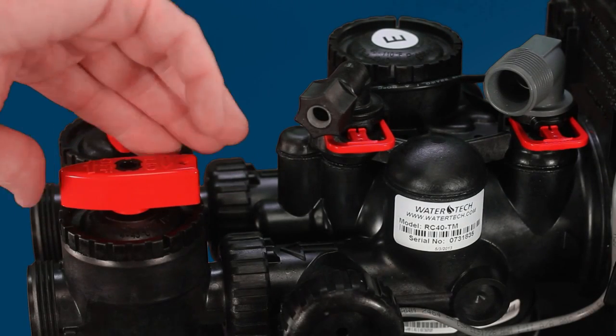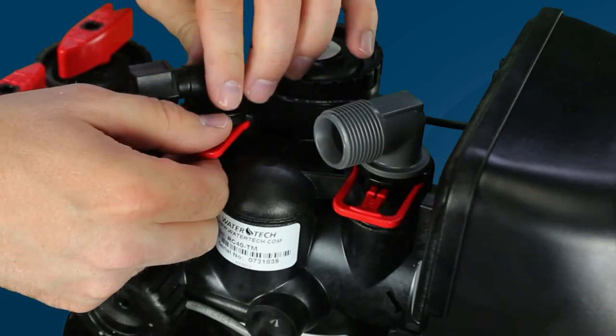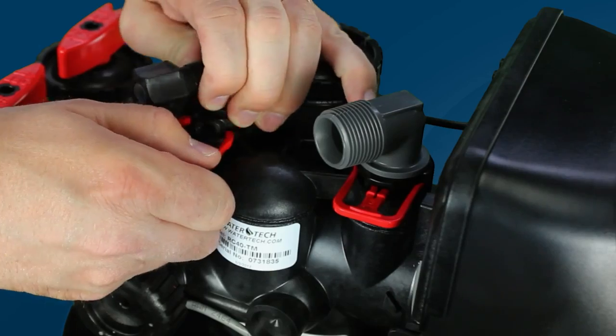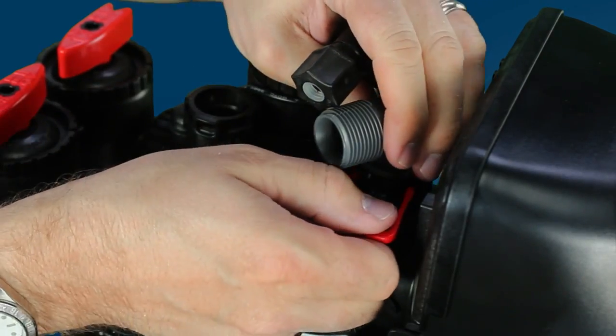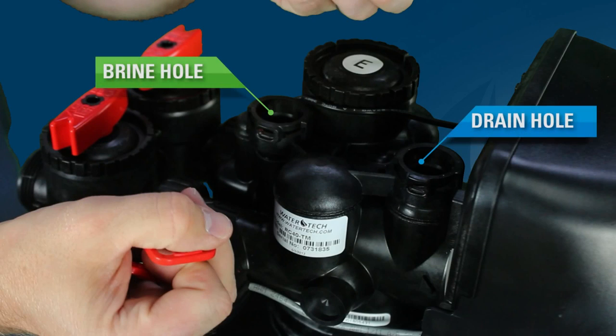In order to determine whether this is the case, make sure the system is in service and not in regeneration, with water flowing through the valve. Next, pull the brine elbow and drain elbow from the valve, and look to see if there is any water movement in either the valve brine hole or drain hole by looking down into them for 15 to 20 seconds. If there is any water movement in either of these holes, the valve has a bad spacer stack or bad pistons.